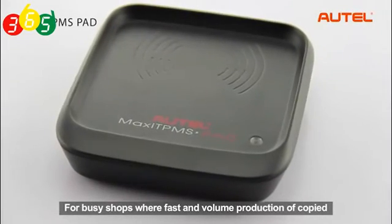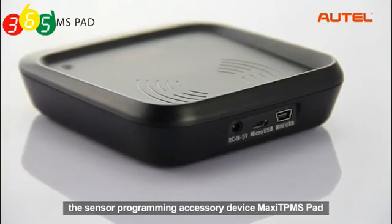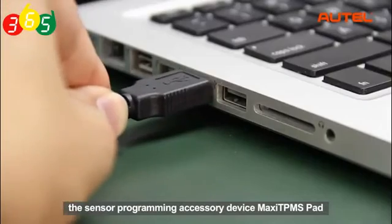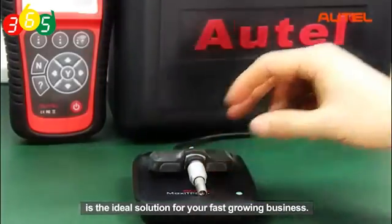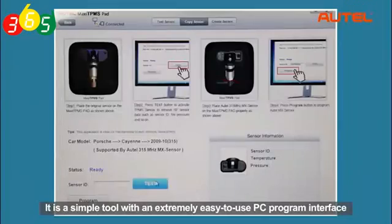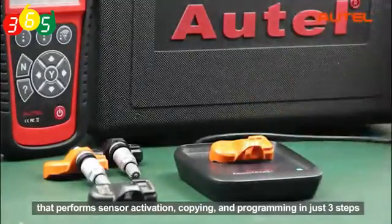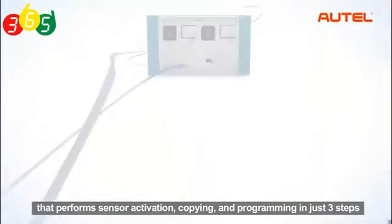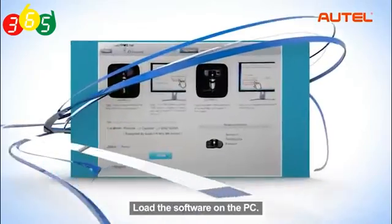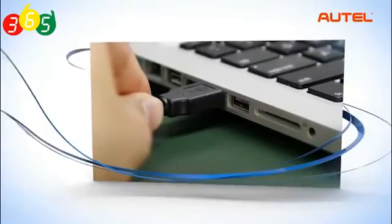For busy shops where fast and ongoing production of copied or programmed sensors is greatly needed, the Sensor Programming Accessory Device — Maxi TPMS Pad — is the ideal solution for a fast-growing business. It is a simple tool with an extremely easy-to-use PC program interface that performs sensor activation, copying, and programming in just three steps: load the software on the PC, connect the pad to the PC, and program the MX sensor.